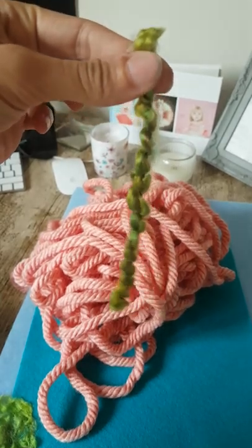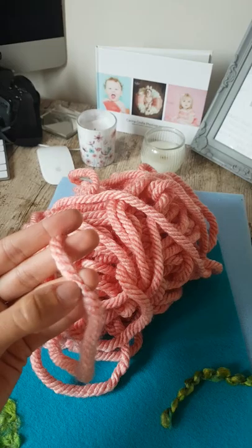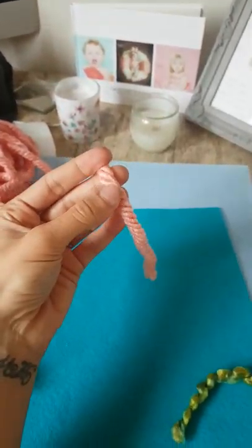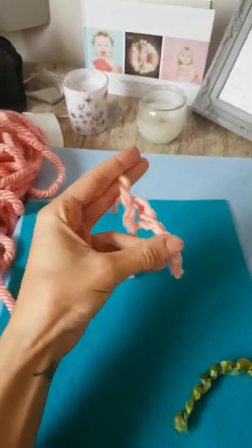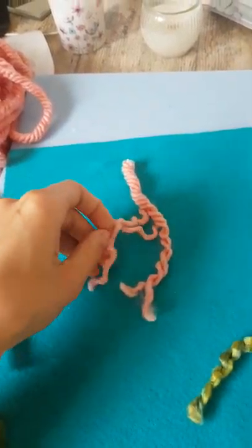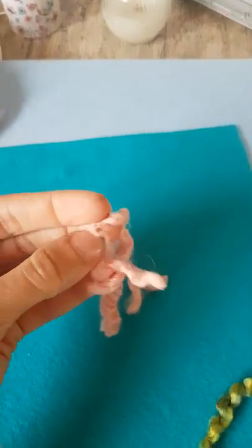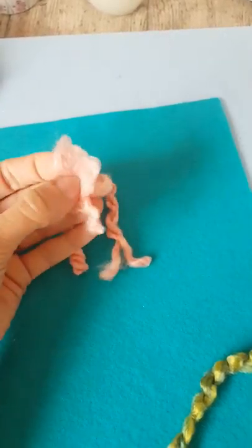All I did was cut them into strips about that long — about four or five inches — and then I just unraveled them. When you unravel this one, you can see I've just cut that there. It's like four individual threads. All you need to do when you've got those is then separate them again, or just rough them up like that, and they'll go all fluffy.